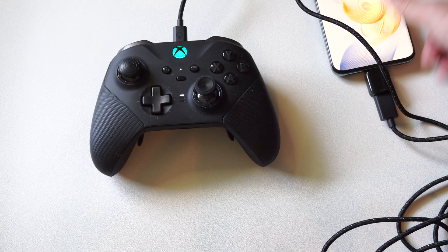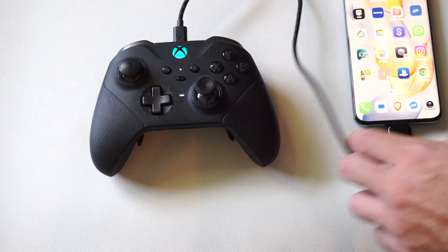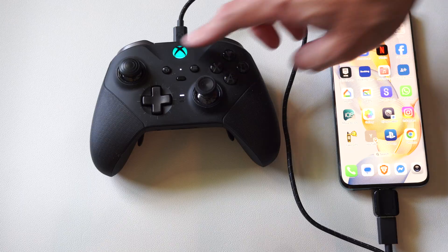I felt it rumble and you can see on my controller now it's turned on. It's player one and I should be able to operate this.